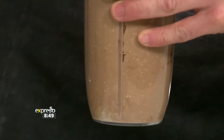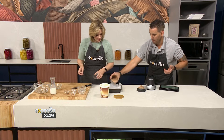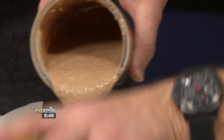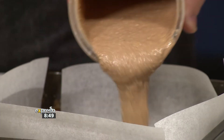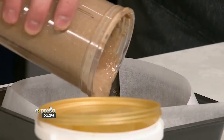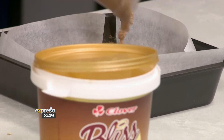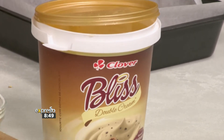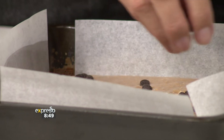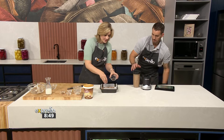I mean, you could eat the batter — I know Zoe loves cookie dough! I'm going to bake this for about 15 to 20 minutes in a preheated oven at 180 degrees. But before we put it in the oven, we do like the chocolate chip fairy and we put some chocolate chips on top.